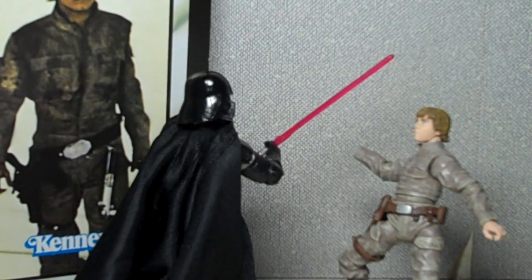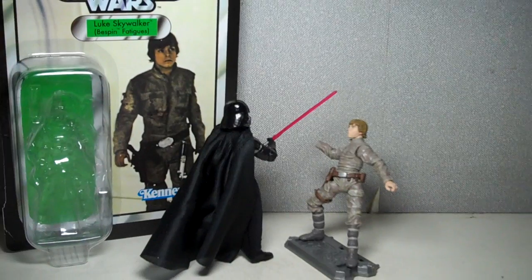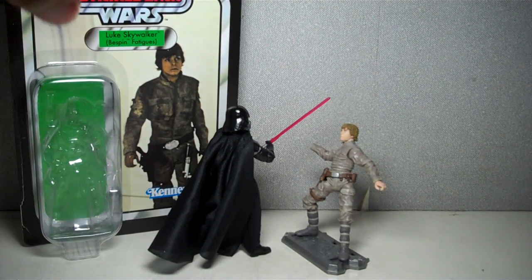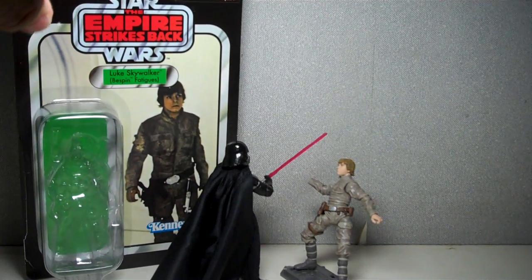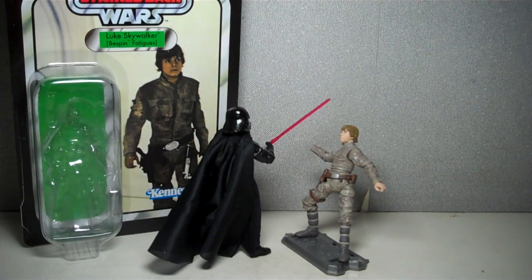This is Star Wars, the Vintage Collection, Luke Skywalker in Bespin Fatigues, part of the first wave of Vintage Collection figures. This figure was taken from the Star Wars Empire Strikes Back episode group of figures.